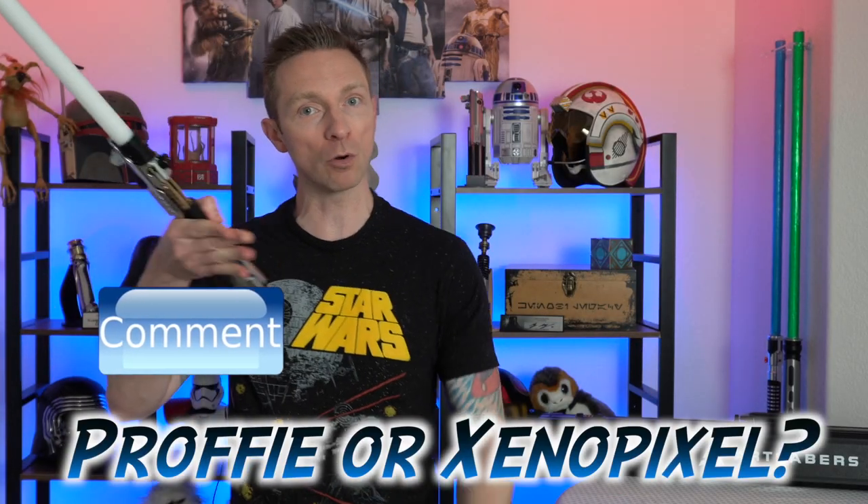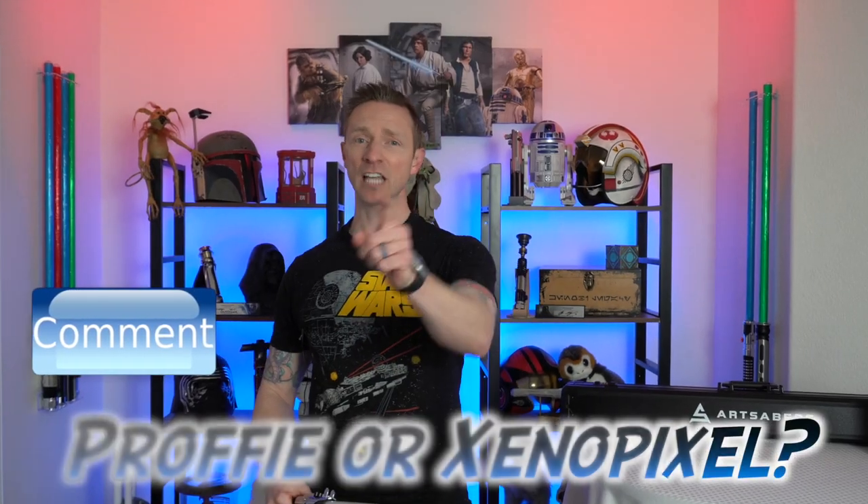Thank you guys so much for watching to the end of my video. I really appreciate it. I'm trying to post every Tuesday — why Tuesdays? I don't know, why not. Leave a comment and let me know what you think of the Starkiller lightsaber, and also whether you prefer Proffie or the Xenopixel. Alright guys, stay safe out there, and as always, make sure to have an awesome Star Wars day. See you next time.